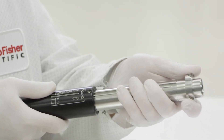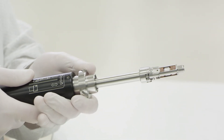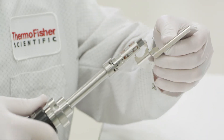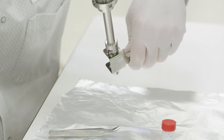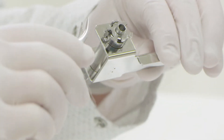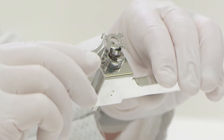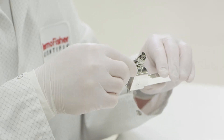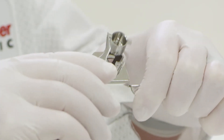The EI source cartridge is now on the installation tool. Caution: the source will still be very hot. Carefully place the EI source cartridge onto the source holder. When the temperature has lowered enough to be handled safely, remove the ion volume locking ring, repeller assembly, and EI ion volume.